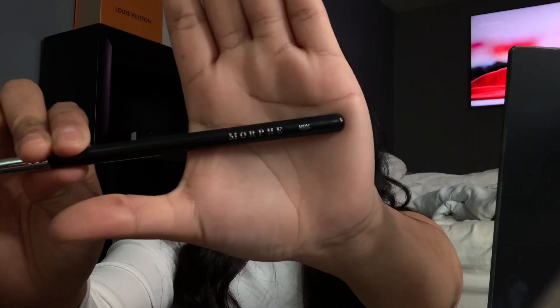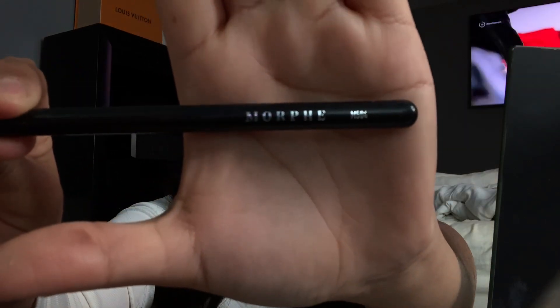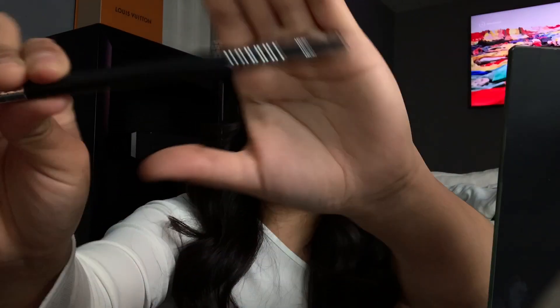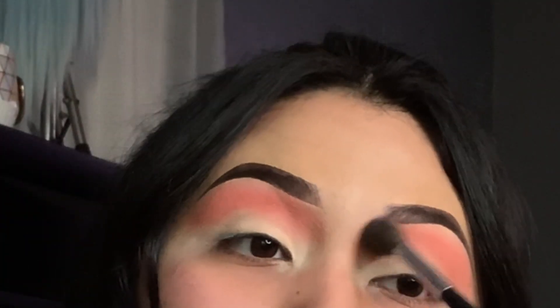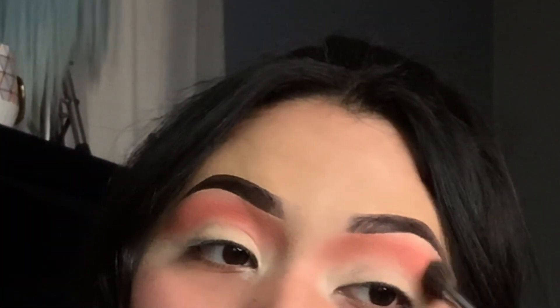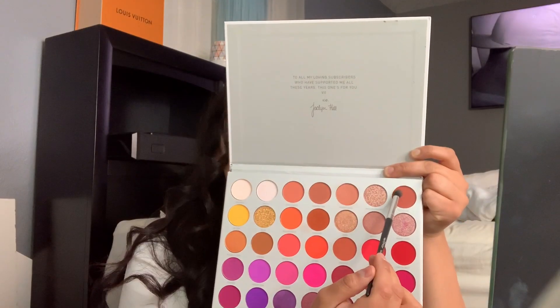We're blending this out with the Morphe M504 brush — this is how the brush looks: really fluffy and thick. I like to just go ahead and go back and blend.